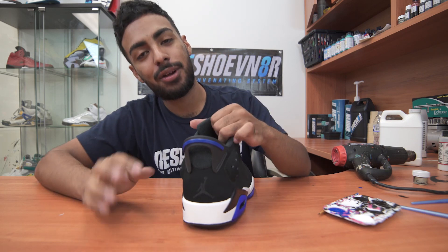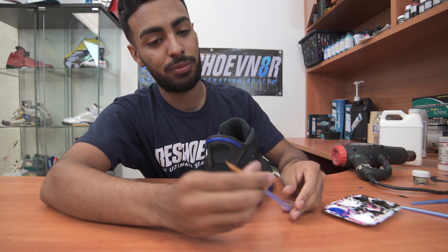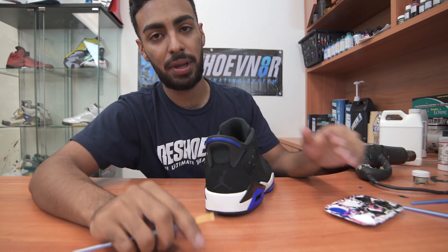There's no better feeling than thinking you're done but you're really not. Completely forgot we got a Jumpman on the back tab. So I'm going to go ahead and touch that up with this little angular brush and some blue paint.